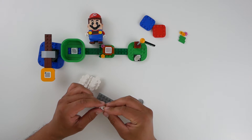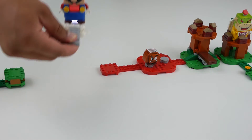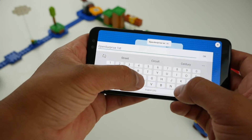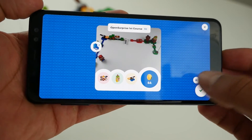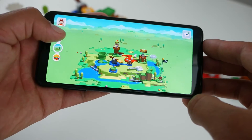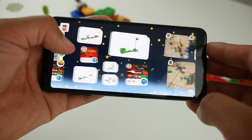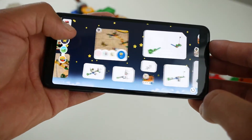The cool thing here is that you're not just building — you build them and then you play them, and then you document and share them. Mario is connected to the app, so as you go through a course it'll keep a score of that course. You can take a physical photograph of your course and upload it. It's pretty much Super Mario Maker in a physical form, so if you enjoy that game, this is really, really cool.